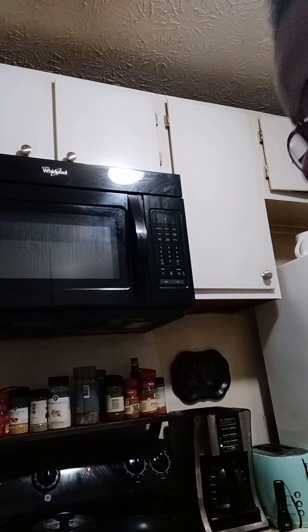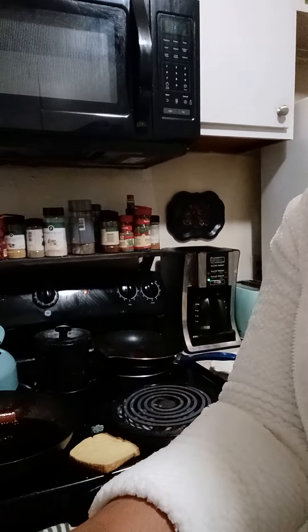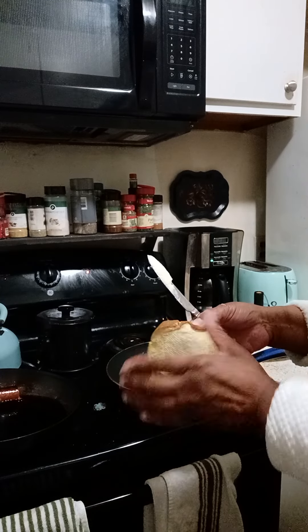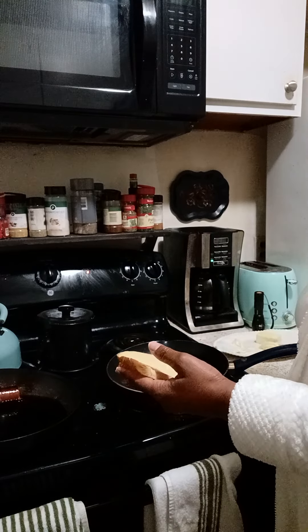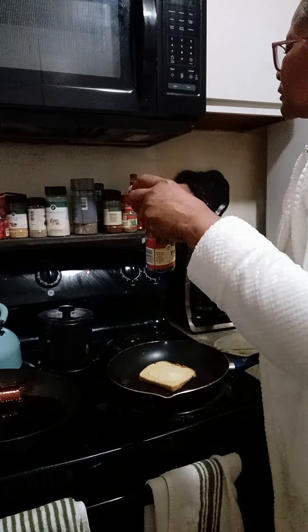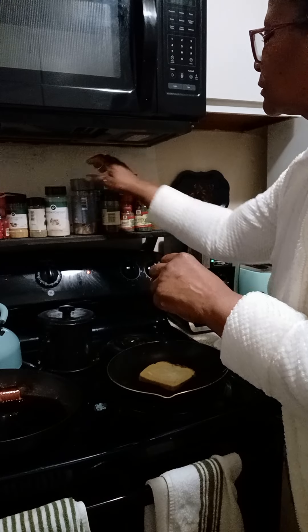Good morning, it is Sunday morning and I am going to make French toast. It's not the traditional where you dip it into the egg batter, because I don't like eggs. So I'm going to butter the bread on both sides with sweet butter.